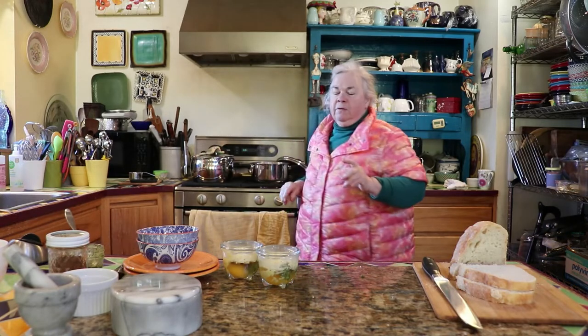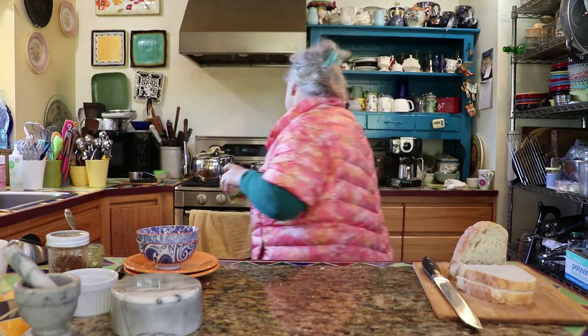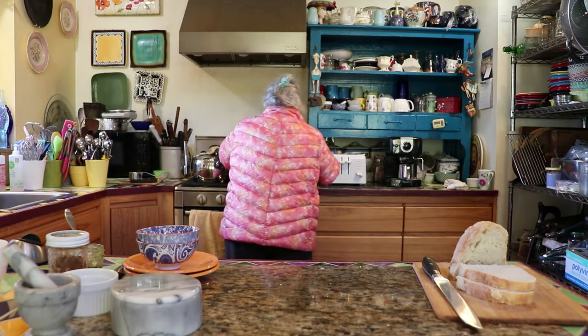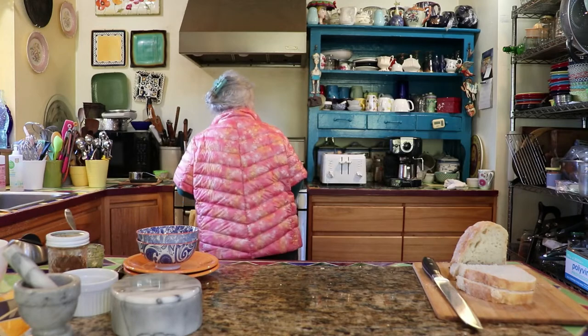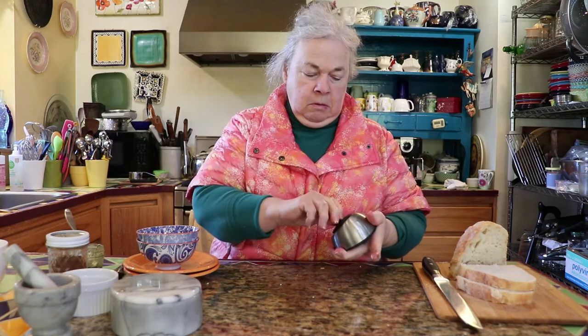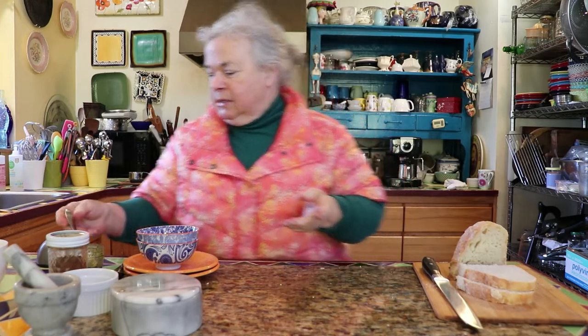You just want to be careful when you're dealing with boiling water because the steam can be really hot. So we're going to set the timer for five minutes on that and let that get started.